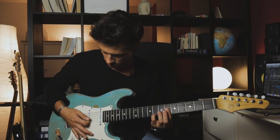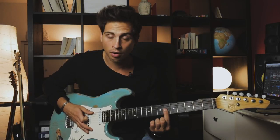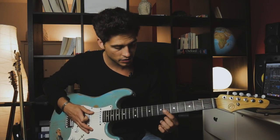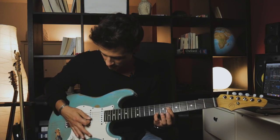The second voicing we need today is a minor 9 voicing. For that we just play a bar on the 6th fret starting from the G string — G string, B string, and high E string — and with our pinky we play on the 8th fret. These two voicings we need really often today in different positions for the licks.